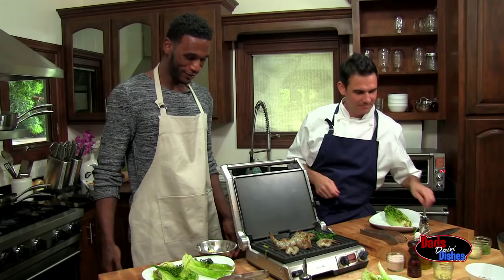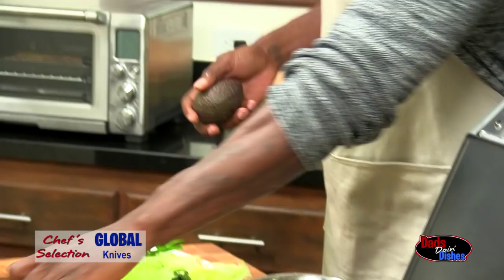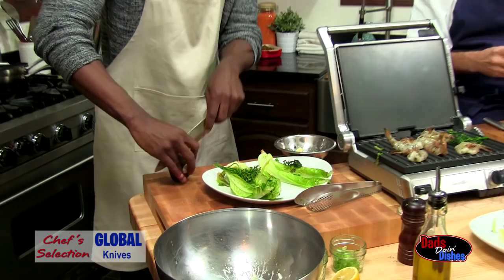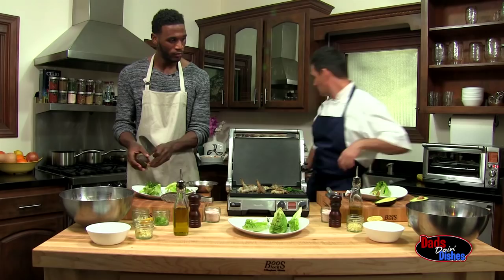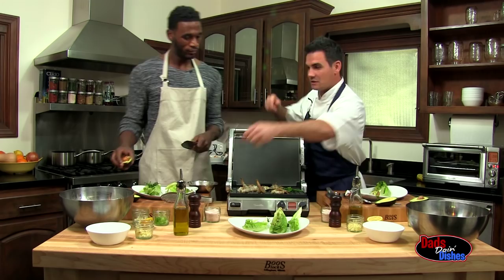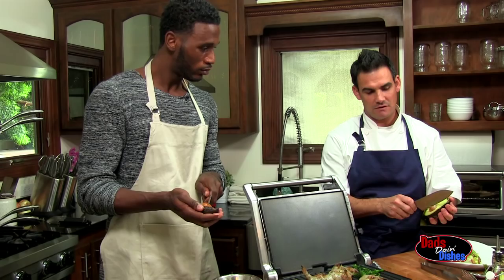And then the last component, if you want, do an avocado. First time for doing avocado. So I'm going to show you how to take out the pit. You kind of just hold it in one hand, and then just take the knife in your left hand — so you got it. And then just lightly... give it a little twist. There it is. Boom — easy enough.